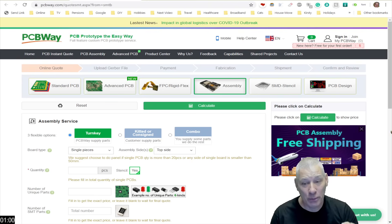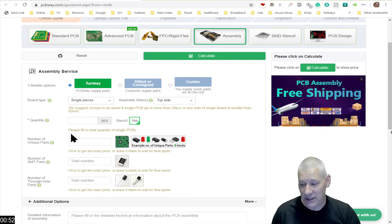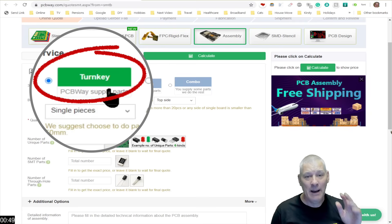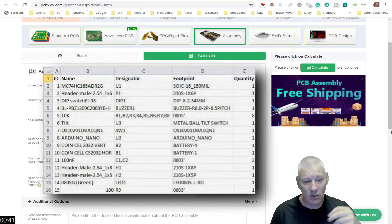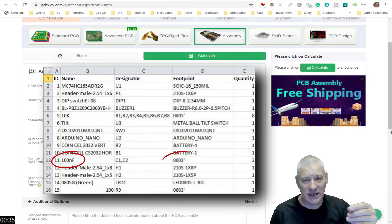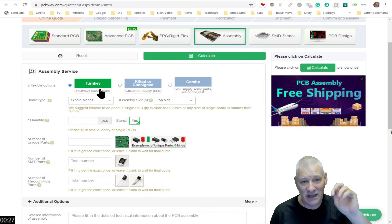I want to talk about something else this week: are you really going to solder SMT components yourself? Because PCBWay will do it for you for a very reasonable sum of $30, and that includes shipping so you sort of get it back. On the assembly page you specify how you want your board assembled. There's free shipping with PCB assembly. You can let PCBWay source the components for you — just give them a list in a standard spreadsheet format specifying values and sizes, for example a 100 nanofarad capacitor in 0603. Components are cheap in China, so you'll be pleasantly surprised at the cost.